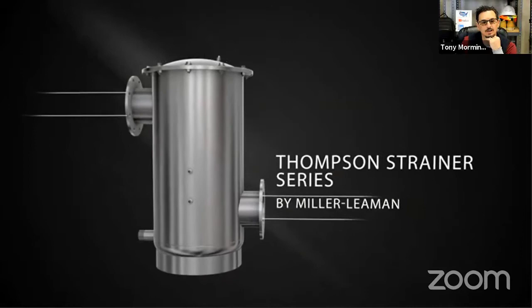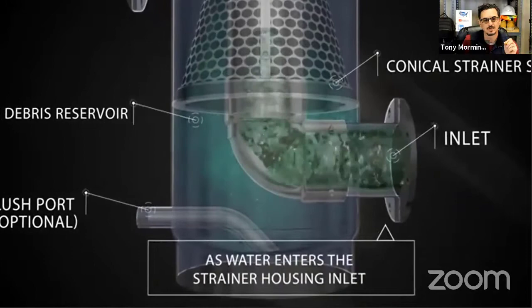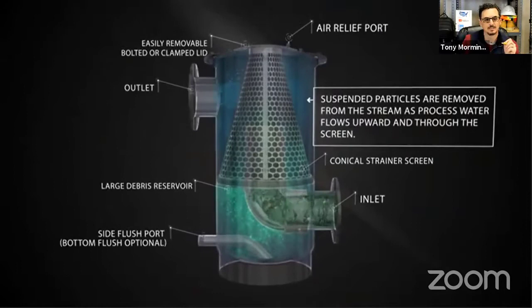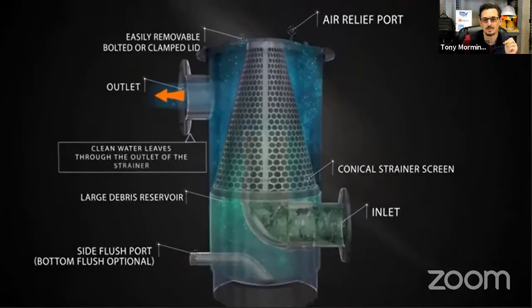So this is just to give you a quick snapshot before we go to the factory of how this works and what's unique about this product. It's got this inverted conical strainer, which is what separates it from the other basket strainers. The water comes in the inlet — representing really yucky water — the clean water goes out the top, and all the debris hits the strainer and falls to the bottom of the canister. There's a pressure sensor and a control valve that automatically flushes it out when the pressure gets high enough.